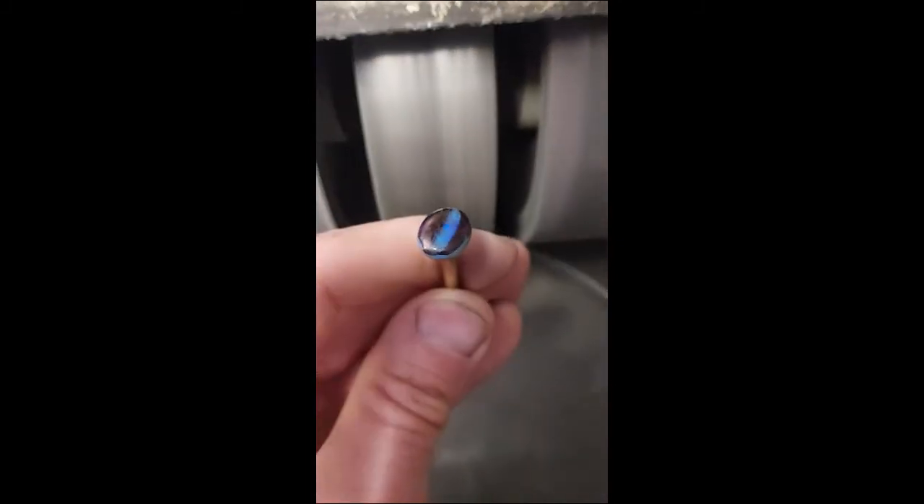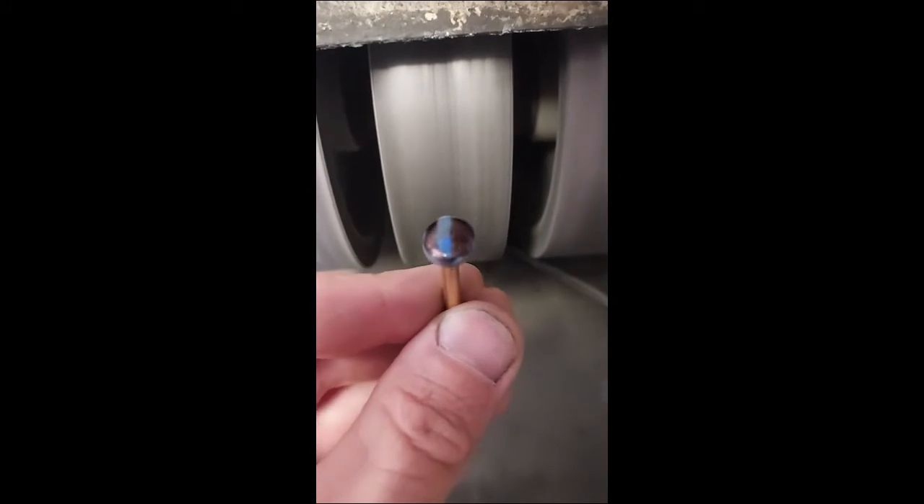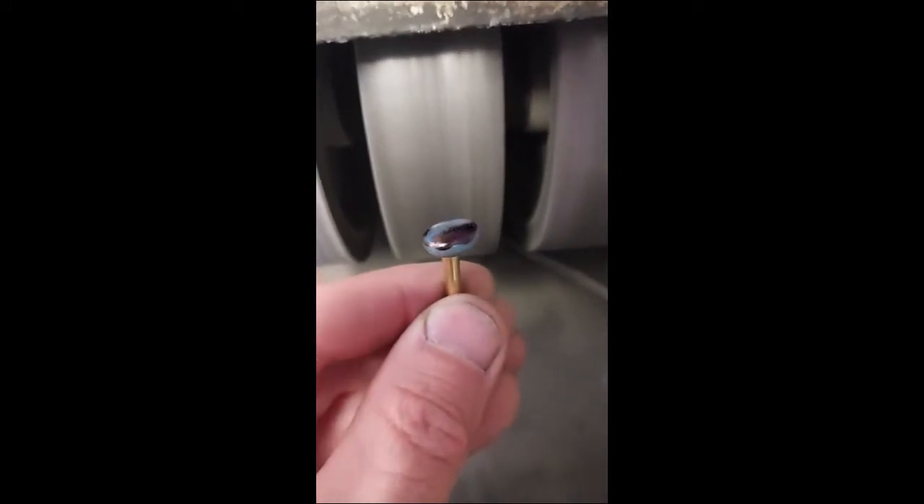I don't need to remove a lot of material, so I'm going to start out on my 1200 grit wheel here. You can see it's really easy to tell where I've cut and where I haven't, so I'm just going to go to town on that.